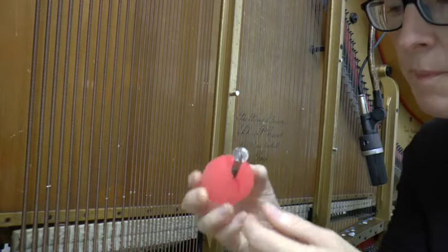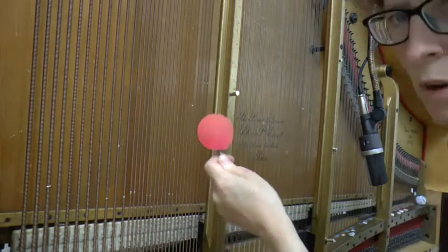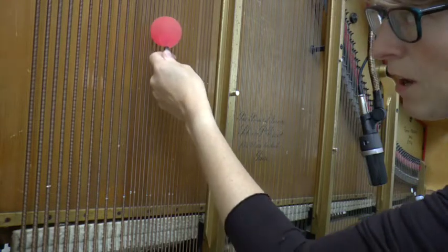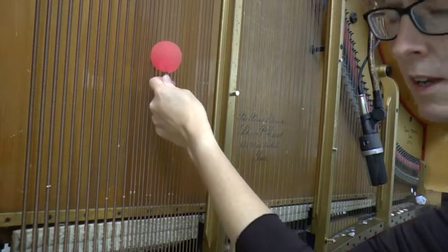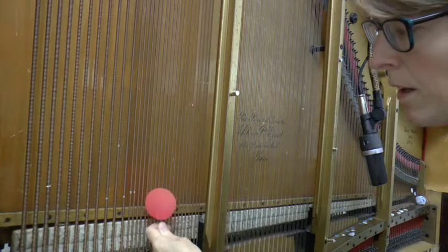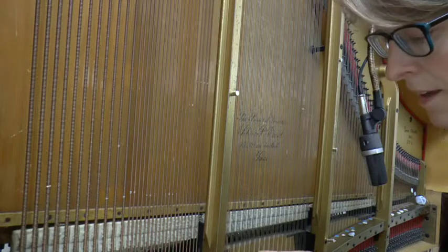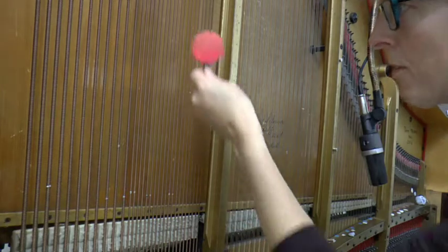So you have to be very gentle with them. When you rub it down the string, don't press — you're holding it on the string, but it's not really pressing, it's just kind of drawing it down the string.